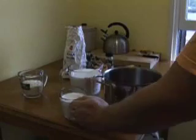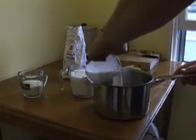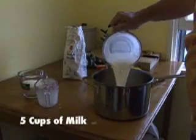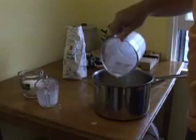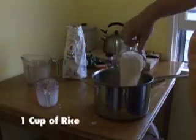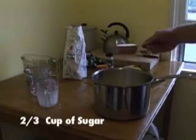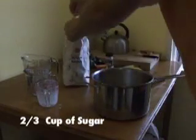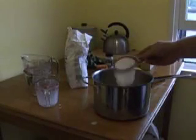First we need five cups of milk — it's a lot of milk — one cup of rice, and two-thirds cups of sugar.